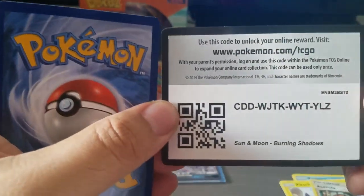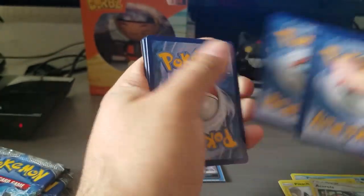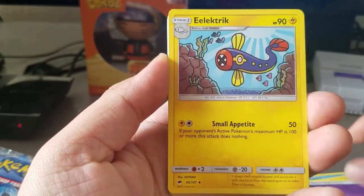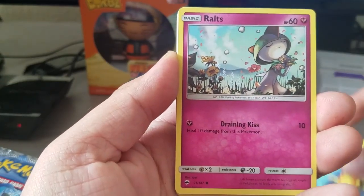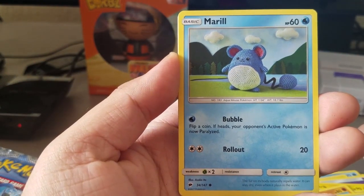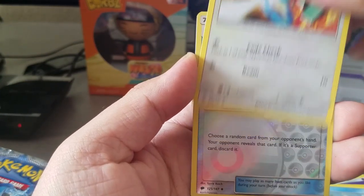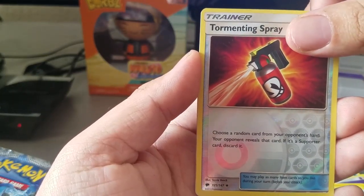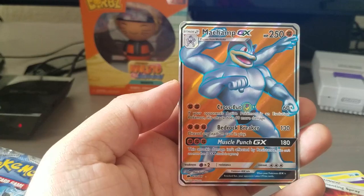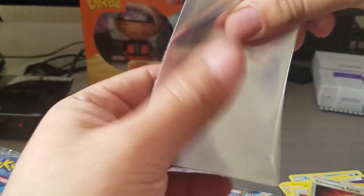Next pack, code card to the side. Psychic energy, electric energy. Guzma, Solrock, Rowlet, Lycanroc, Hoothoot - love that name - Marill, cool Porygon. Reverse holographic is a trainer card, Tormenting Spray. And last card of this pack... wow, another GX card! A Mawile GX! Wow, we're on a roll! Burning Shadows is treating us really well.